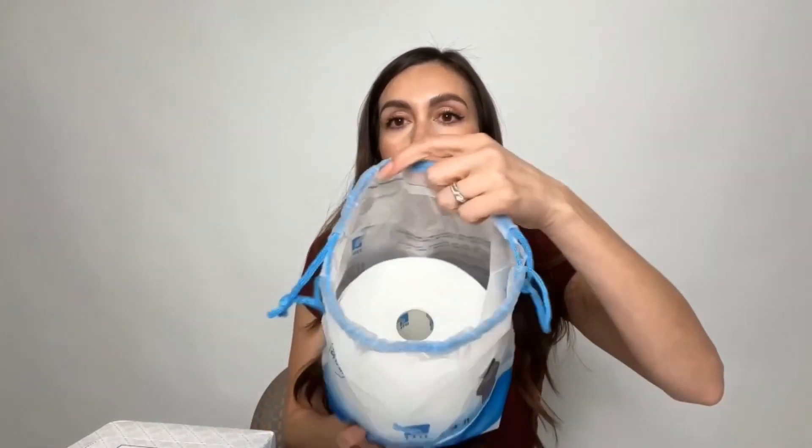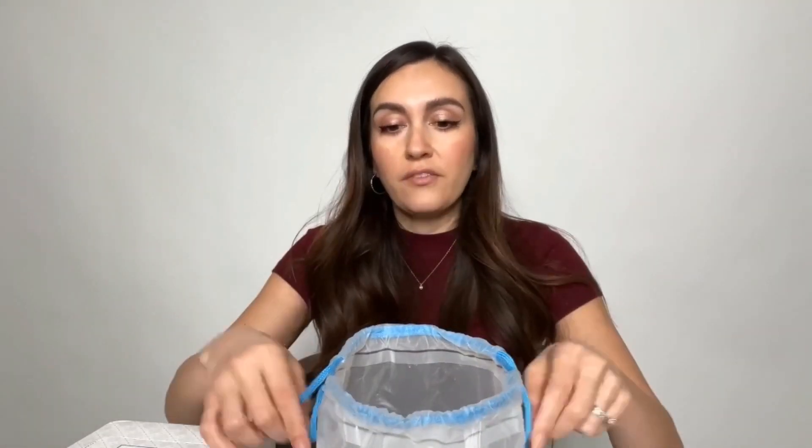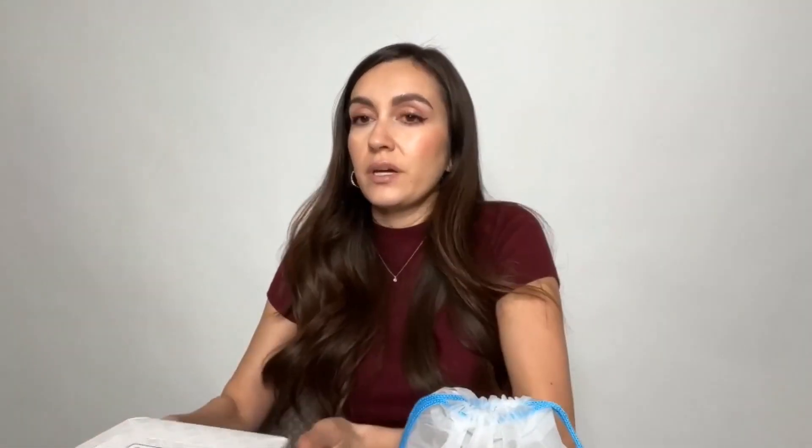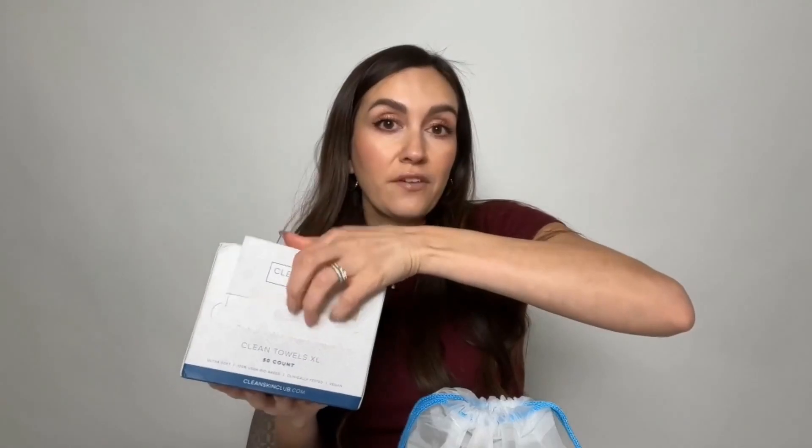The way this one is packaged is very different from this one. As you can see, there's a little tie where you can tie it all up, then you open it and see there's a roll — it's perforated so you can just pull it off. This one comes in a little box where you can open it up and grab your towels, so whatever is your preference, they're both very different, but you do get a lot more towels with the Ito brand.